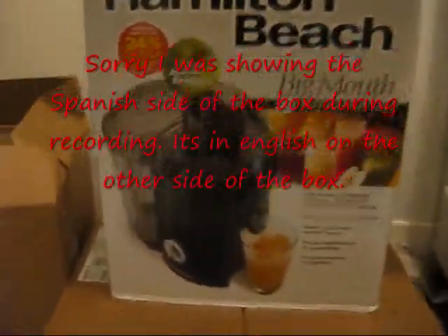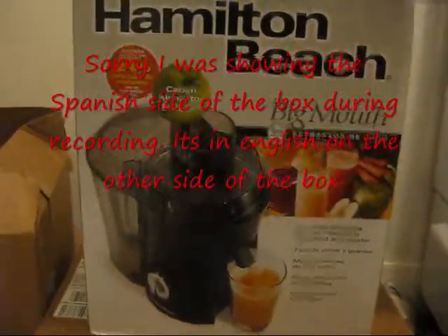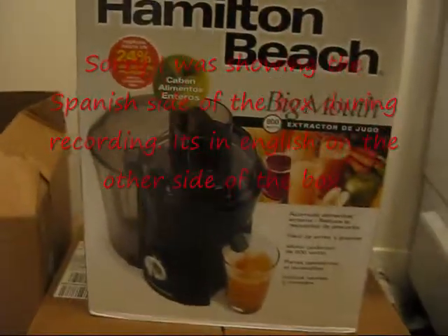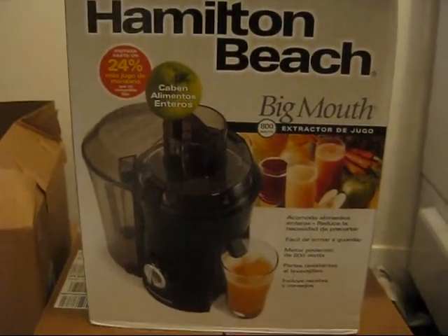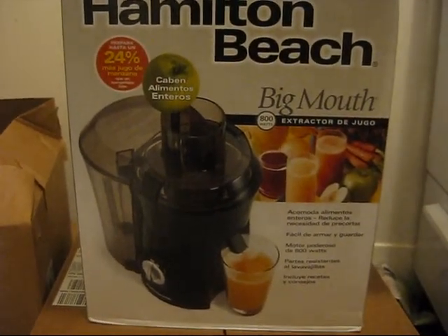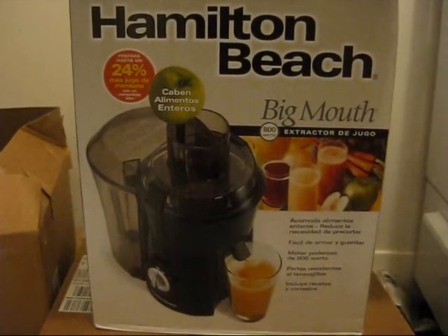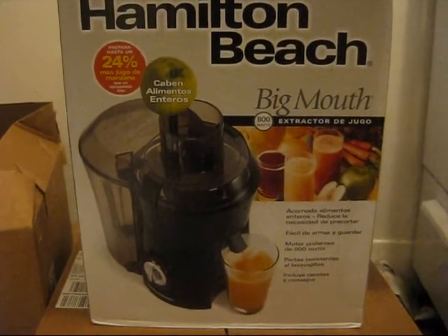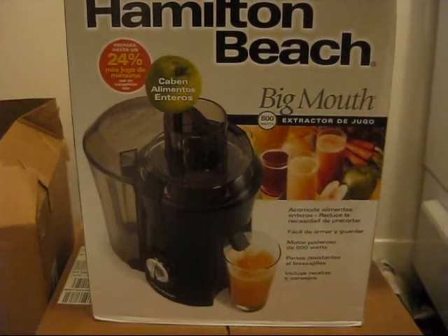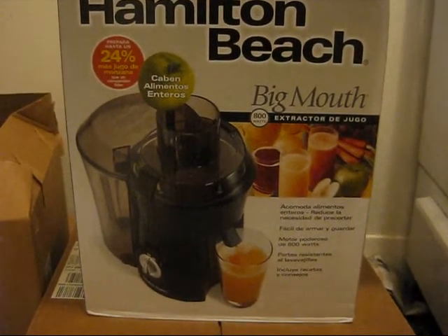Hey guys, I'm going to share with you my juicing experience. Sorry if my voice sounds hoarse — it's just early in the morning. So this is a juicer that I got, it's the Hamilton Beach Big Mouth. It was around $50. I read a lot of reviews on this before I bought it, since it was considered on the lower price end when it comes to juice extractors. So here it is in person.